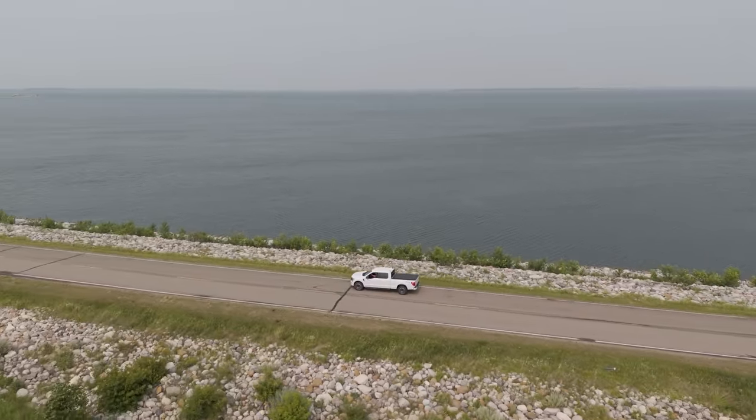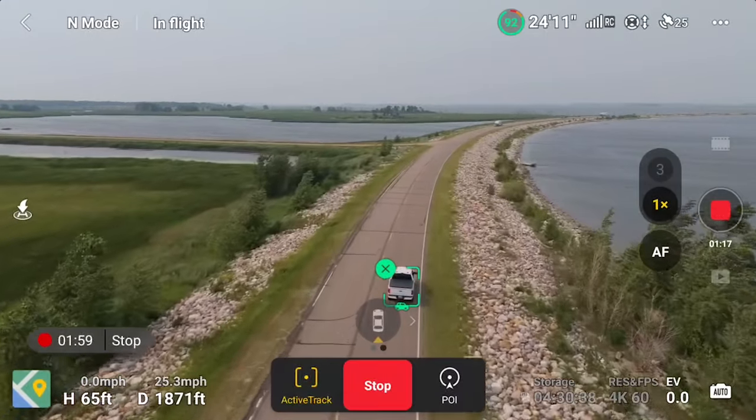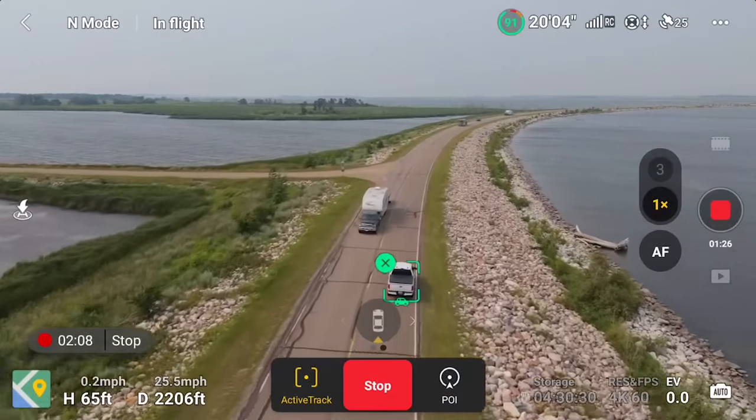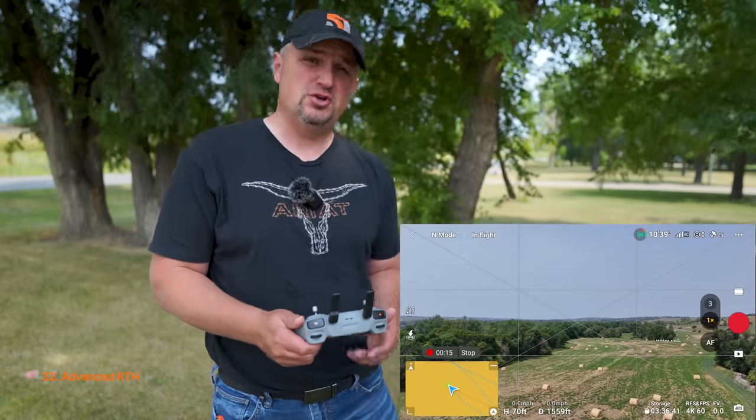The Air 3 has Active Track 5.0, which allows smooth and steady movements while avoiding obstacles during flight. For the first time ever with a DJI drone, I was able to travel faster than 20 mph and have the drone keep up — I was driving my truck at 26 mph and the Air 3 stayed locked on and flew at that speed. That is a significant improvement over the Air 2S and all previous DJI consumer drones with Active Track.